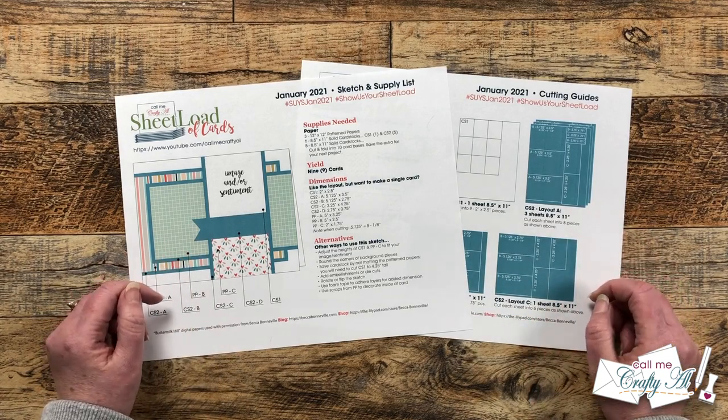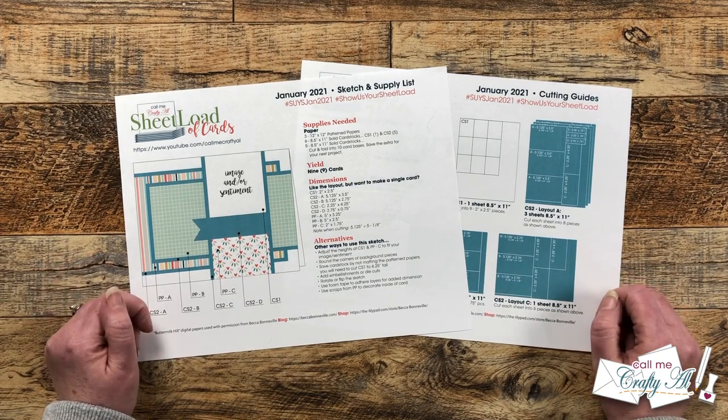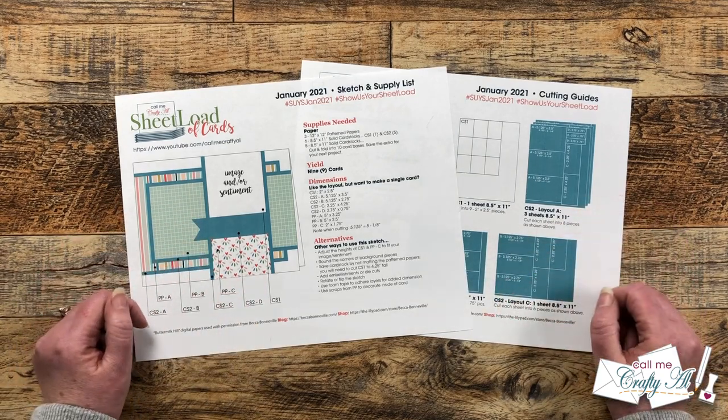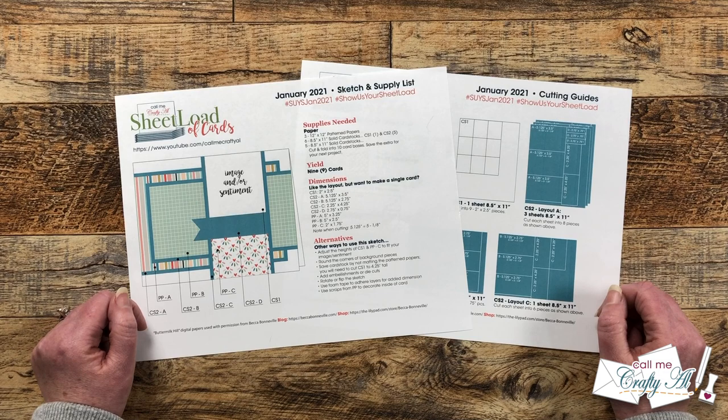At the end of the video I will tell you how to download the printable if you don't already have it. If you would like to see the original January 2021 debut and process videos, I will have those linked down in the description box. If you would like to watch other sheet load rewinds, there is also a playlist link down there as well.